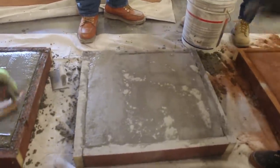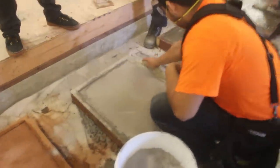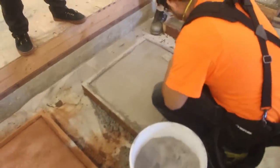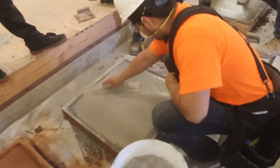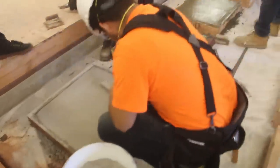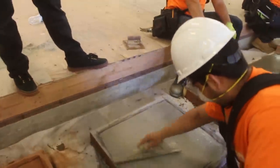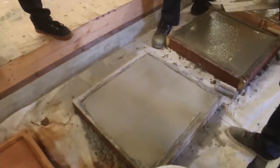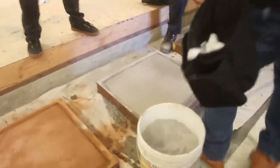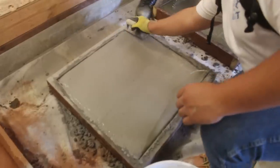Here we are throwing some color hardener. This is a stone gray made by Brickform. Stone gray is really nice — it has some nice contrast too, especially if you go with a medium gray on top for a stamp. The nice thing about this gray: if we had done an integral color, all these pads would be basically the same color. But you can dust over the top of an integral and change the color on the surface — that's essentially what we're doing here, using gray concrete and throwing a dust coat on top to change the color.